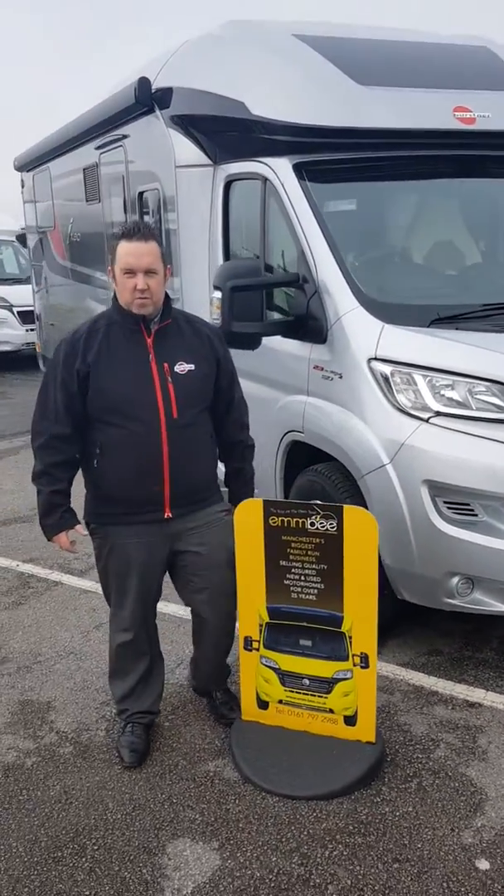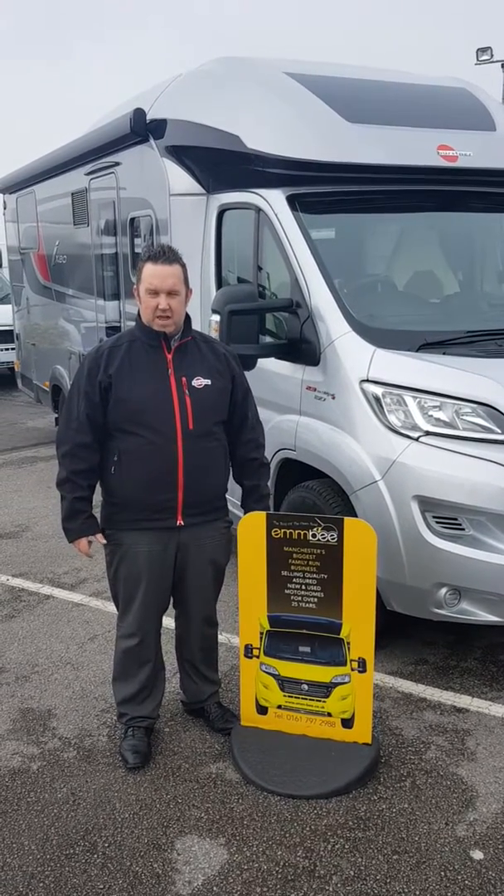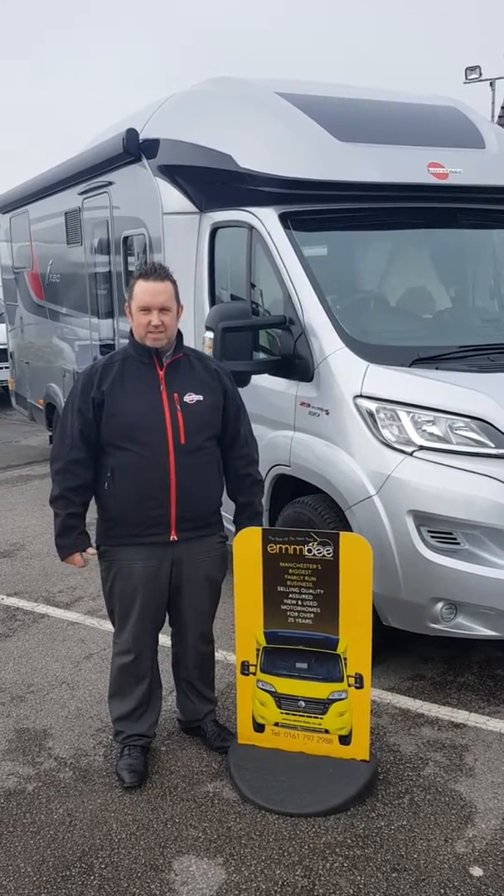And that's the all new Furster Ixio TL734, available to view seven days a week at Envy Motorhomes. Give us a call — see you soon.